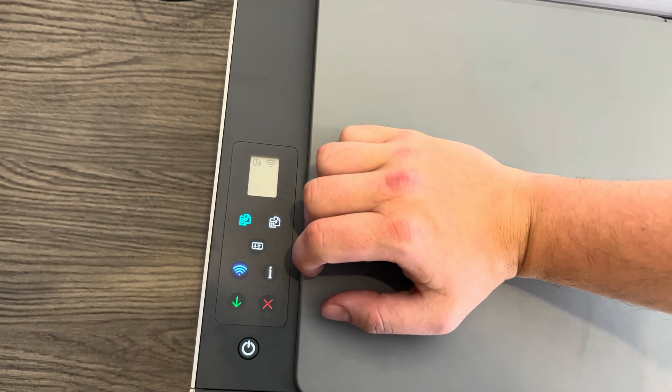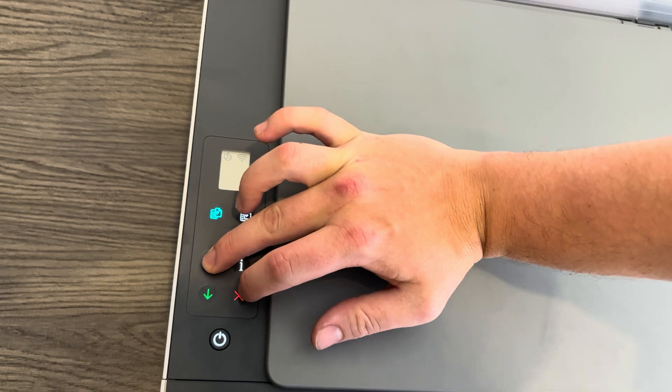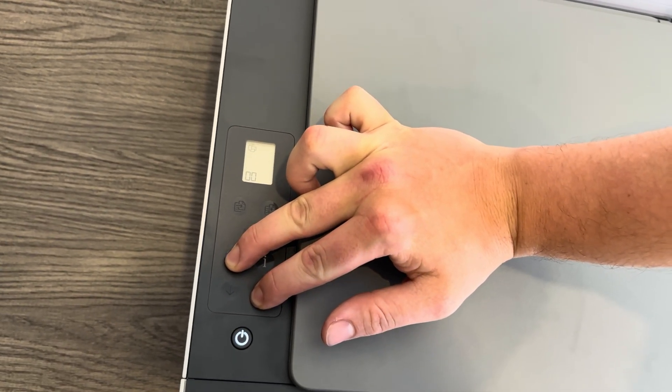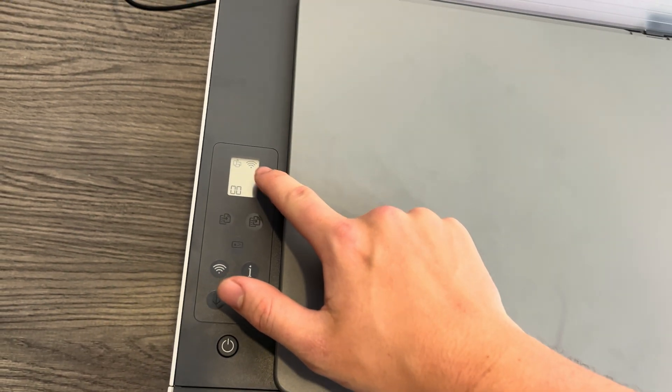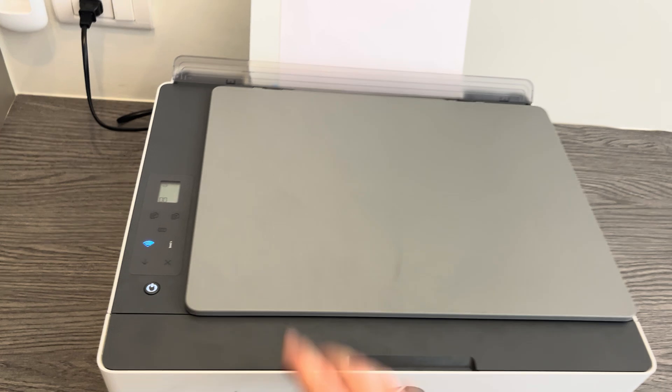Make sure not to press the X first, otherwise it will cancel. You need to press both at the same time, and then you'll see it begins to flash. This icon will flash a little bit and then it will come up, and now it should be in pairing mode.